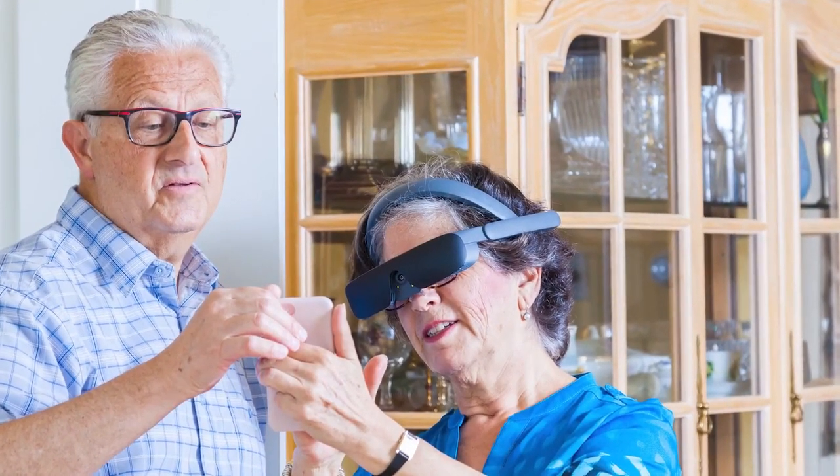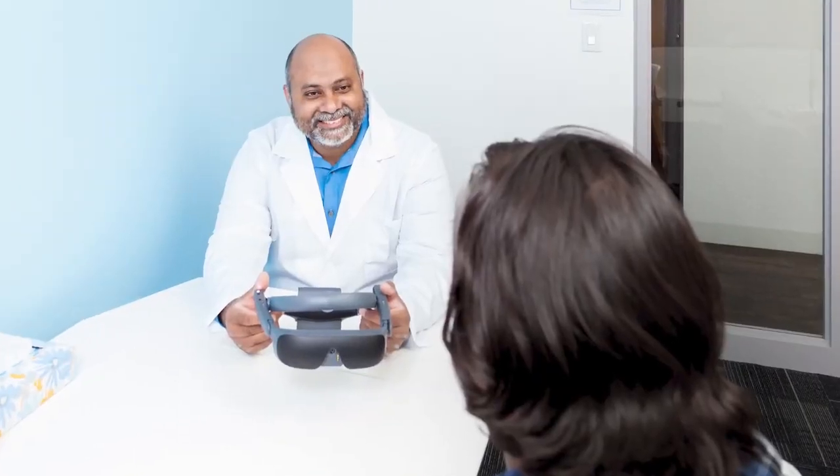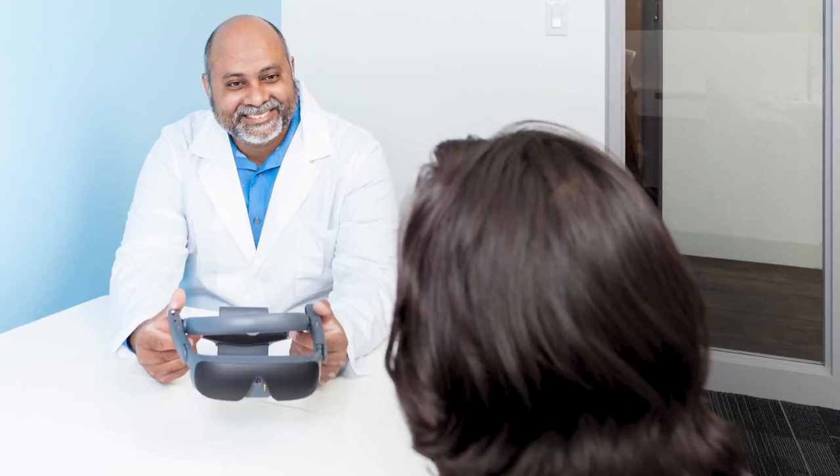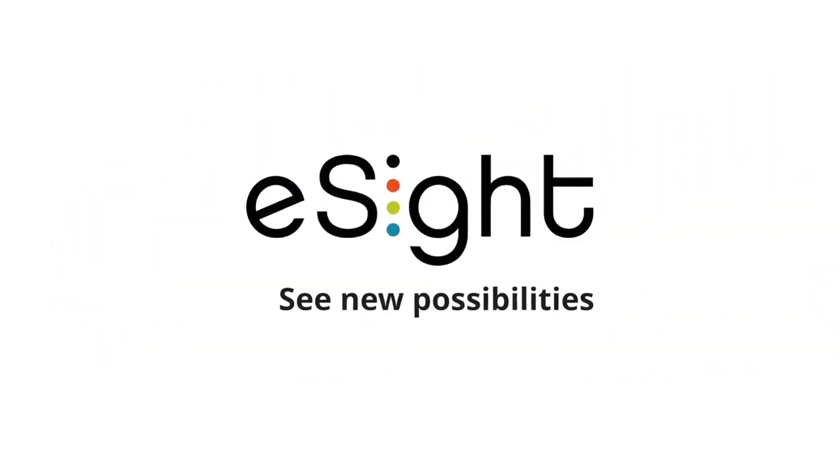Whether you're an individual with partial sight, a distributor of assistive technology, or an eye care specialist, join the community helping thousands of people with low vision and legal blindness see new possibilities.